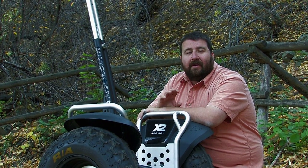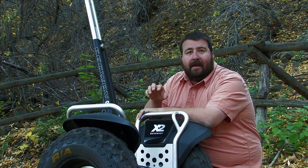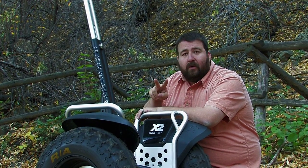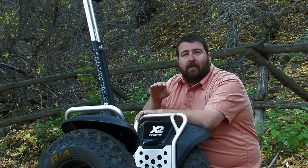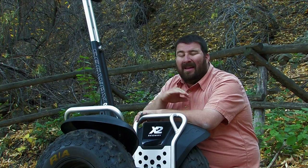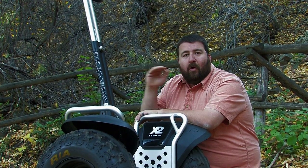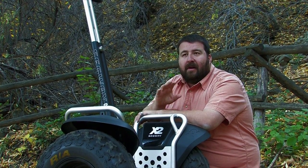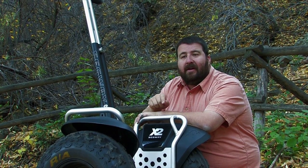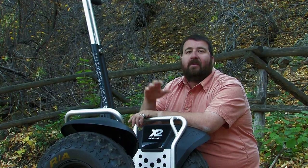One of the things I really like about it is there are no overcharging issues. It's got two lithium-ion batteries with no memory problems, so you can plug it in, it tops off the batteries, and you don't have to worry about overcharging. That's a really good feature, especially when you're plugging this into vehicles and dealing with 12-volt converting to 110.